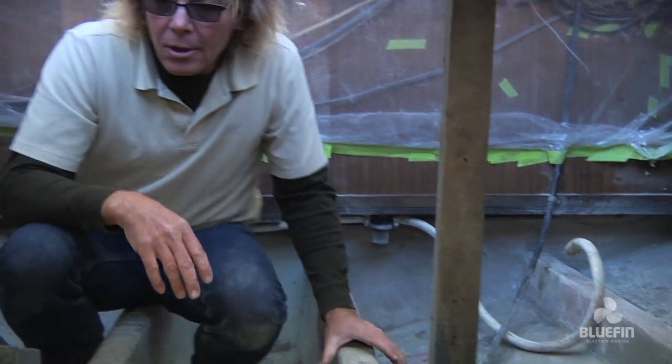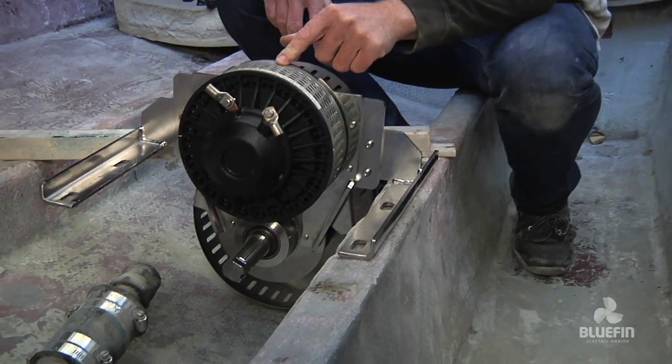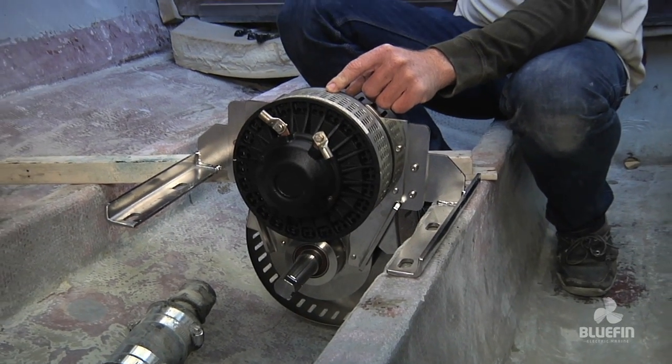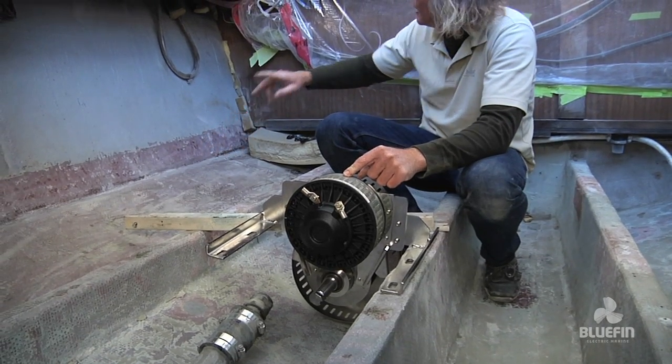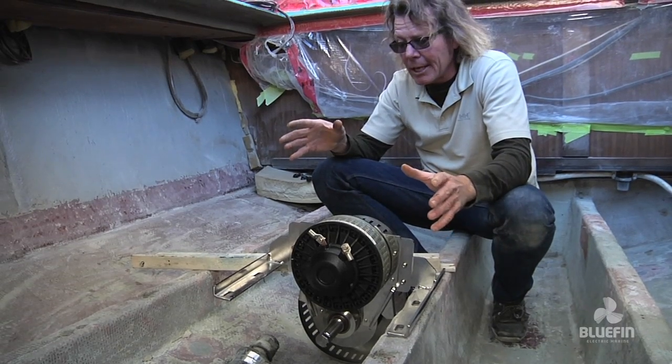This boat is going to be simple. Here it is — our electric 9 kilowatt motor. There are going to be two wires that come off here that go to the control box, then two wires that go from the control box to the battery bank, and then another wire that goes up to a throttle. That's as complicated as it gets.